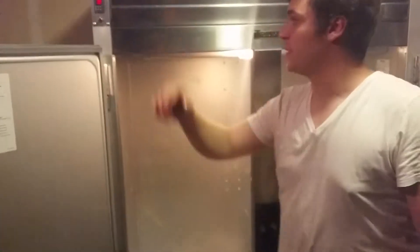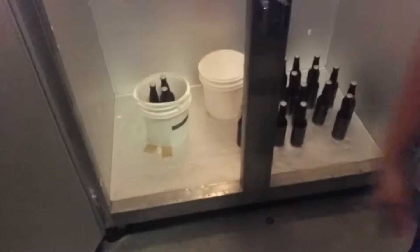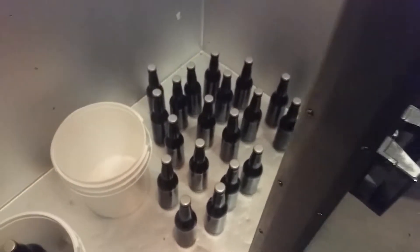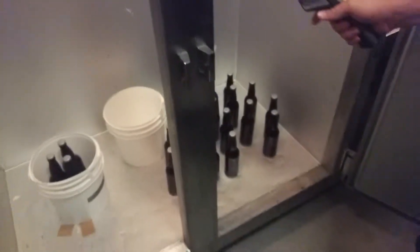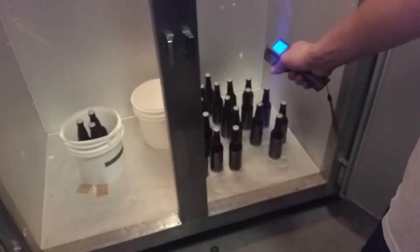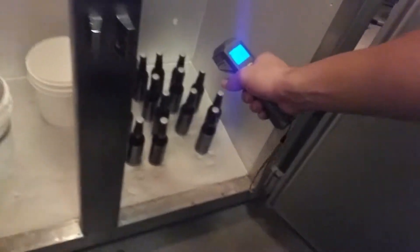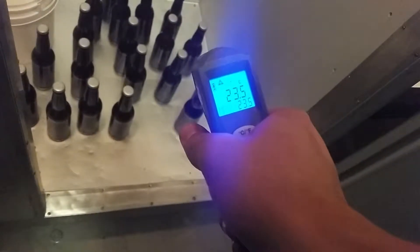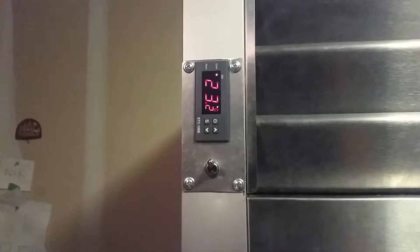Want to show us inside your giant box? Absolutely. Right now I have some bottles that are being bottle-conditioned for carbonation. We had it set at 23.4, and those bottles are sitting at 23.5, so it's going to do its job.